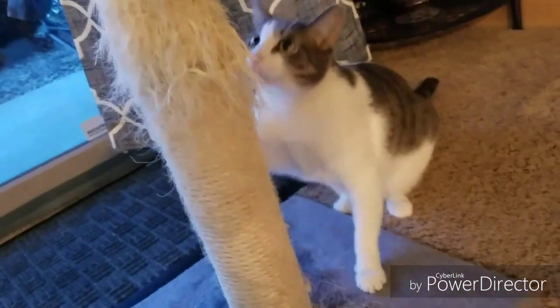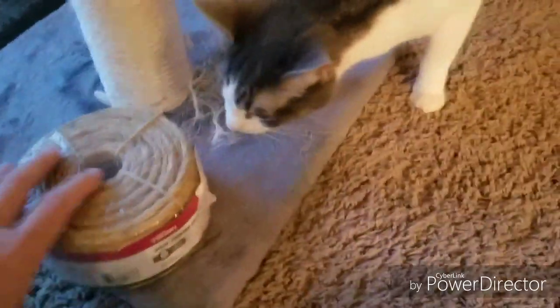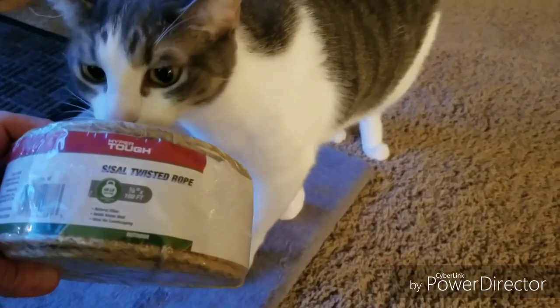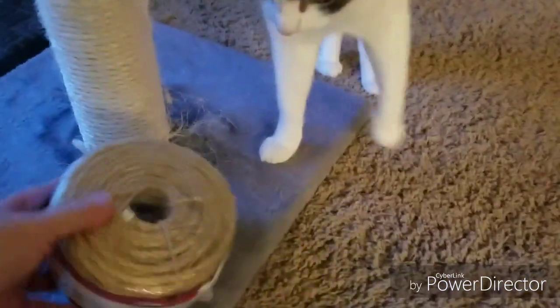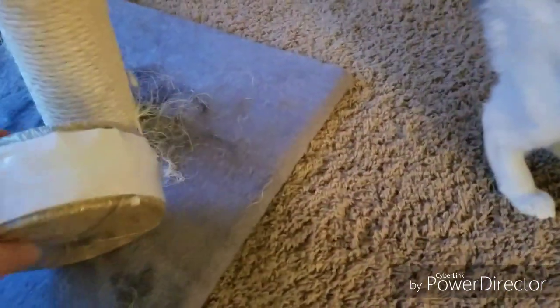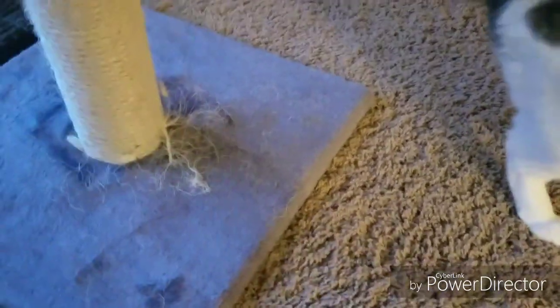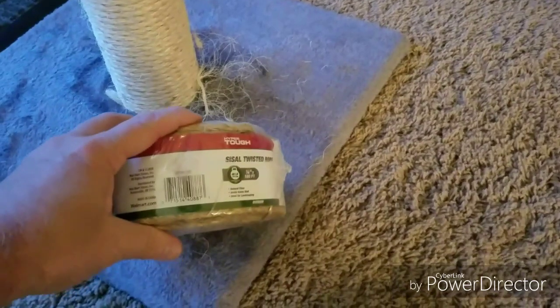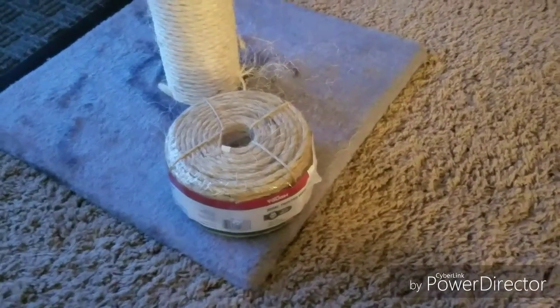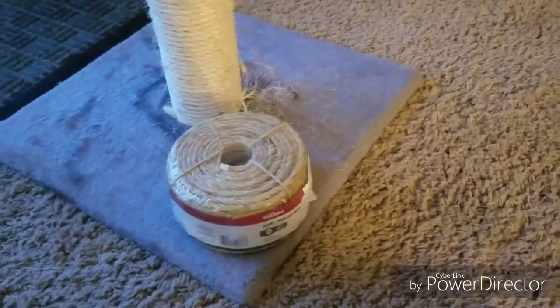We've had it for quite a while. I did not feel like spending 25, 35 bucks on another scratching post. So what I did was I bought the rope for it. It's called Sisal Rope — S-I-S-A-L. This is quarter inch, and there's a hundred feet here for five bucks. You can get those at Walmart or probably any hobby store. On Amazon or on the internet they're twice as much or more.